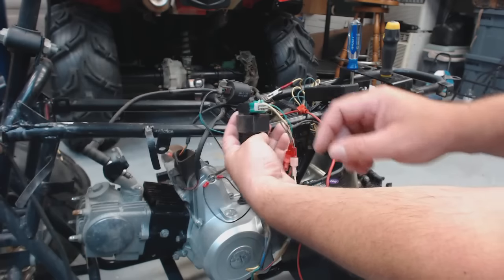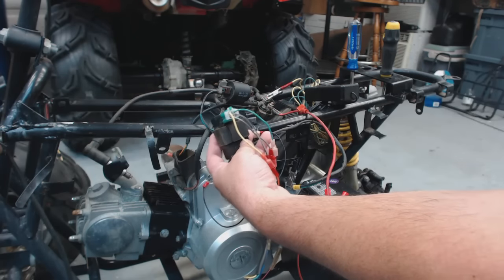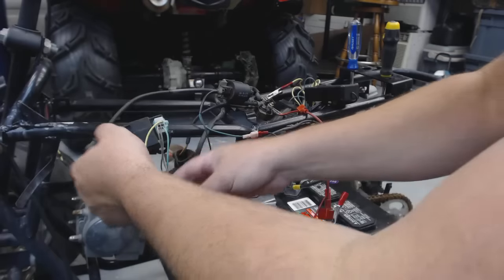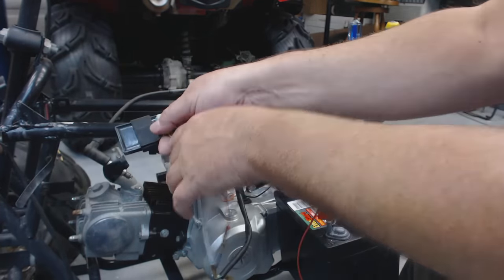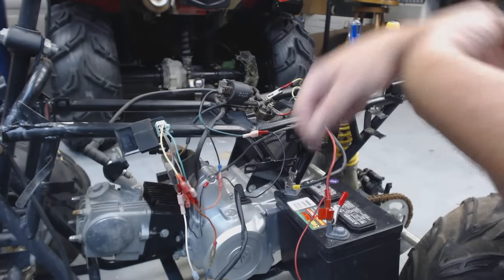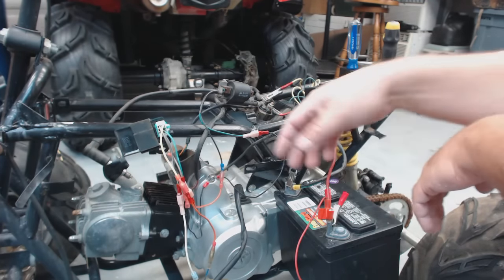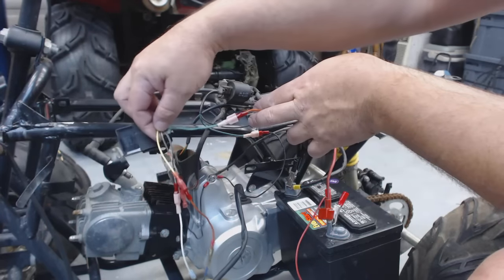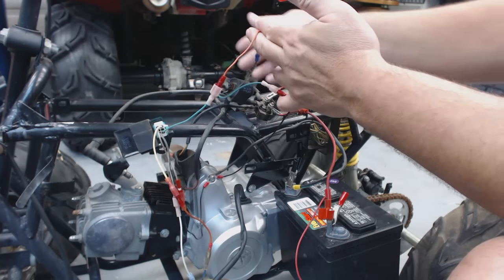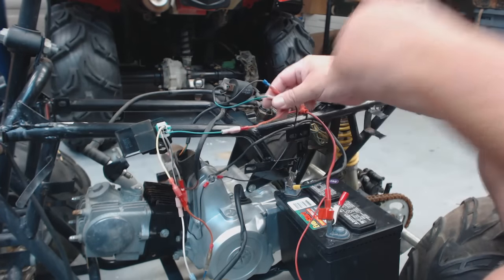I'm holding it this way because I'm going to call this out as top right, top left, bottom left, bottom right. Pay no attention to the color of these wires coming out of the CDI box — they're not going to match yours. The coil should, and the stator motor should. Coming out of the top right of your CDI box goes to the black-yellow of your coil. Your coil comes out with a green wire, goes directly to ground, then your coil comes out to your spark plug, which is going to throw the spark. That's it with your coil.